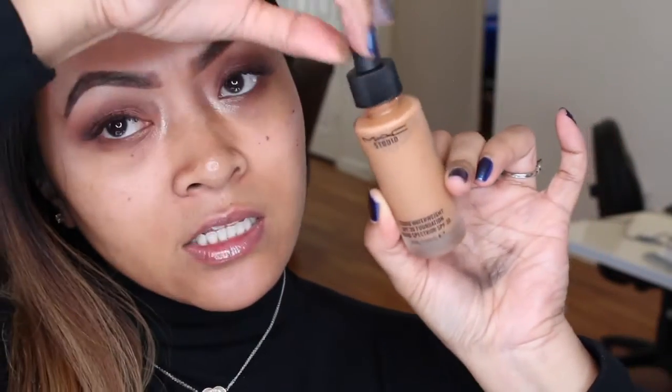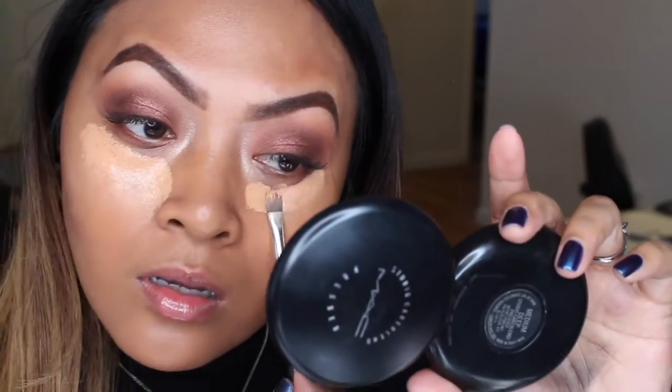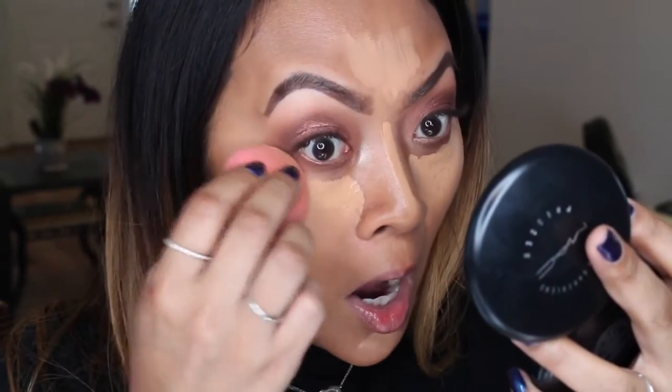Now stepping away from the palette to start on my face - the primer has settled in. I'm going in with MAC Studio Waterweight Foundation SPF 30, which comes in a little dropper. I'll place it on the outer parts of my face and leave the concealing area open for concealer so I don't put too much product on. I'm using MAC Pro Longwear Concealer in NC42, also on the bridge of my nose. A trick for soft-looking brows is to take some concealer and brush it at the beginning.